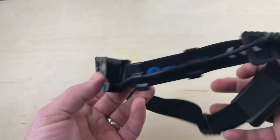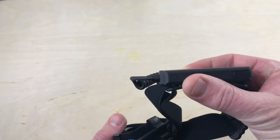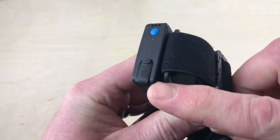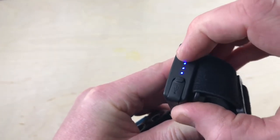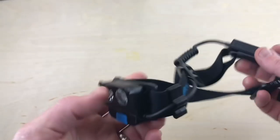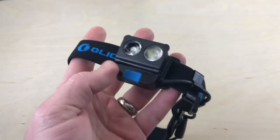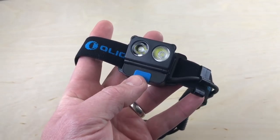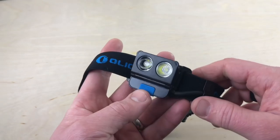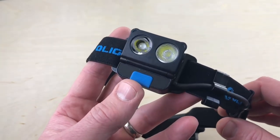One feature some people like and some don't is having the battery pack in the back — this is a built-in battery pack. You can charge it on the side with the included micro USB. All four indicator lights on means it's fully charged. Apparently it also has a very small beep warning when you're at 10% charge to let you know you're running out of battery power — a very quiet beep, but that's what it's supposed to do.